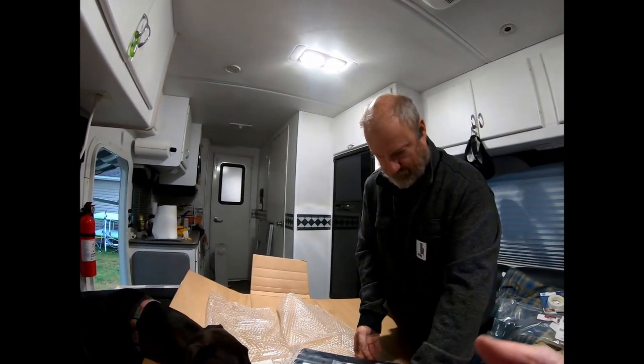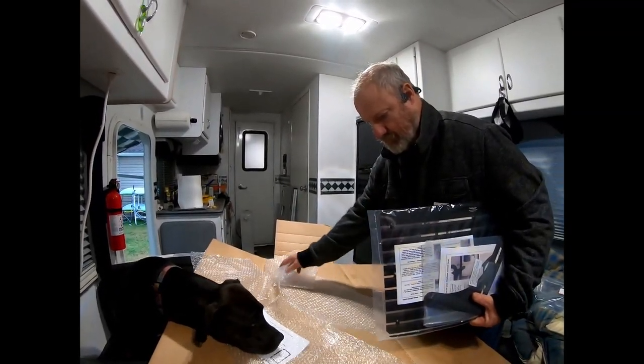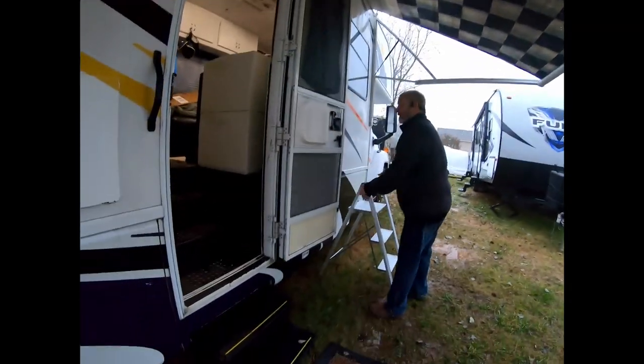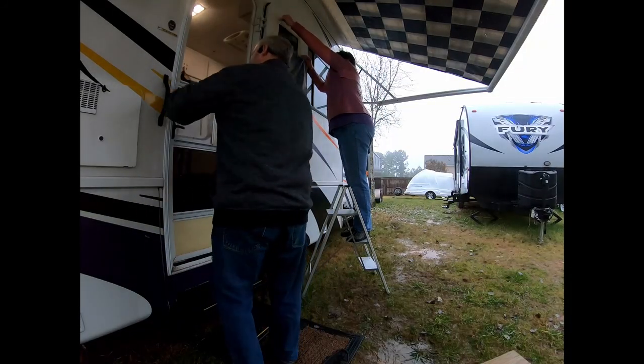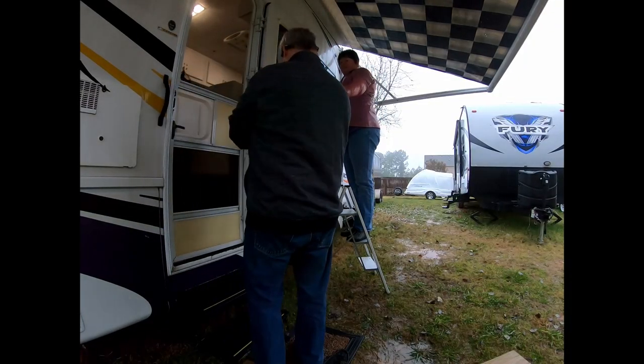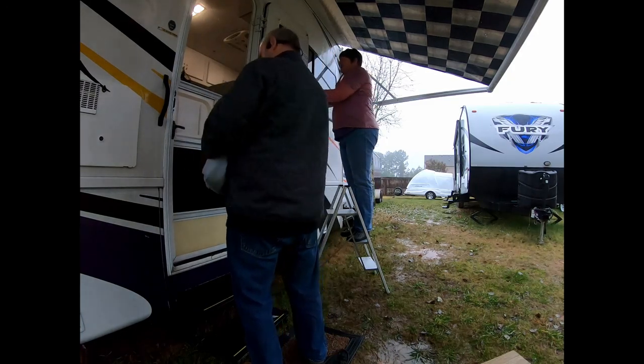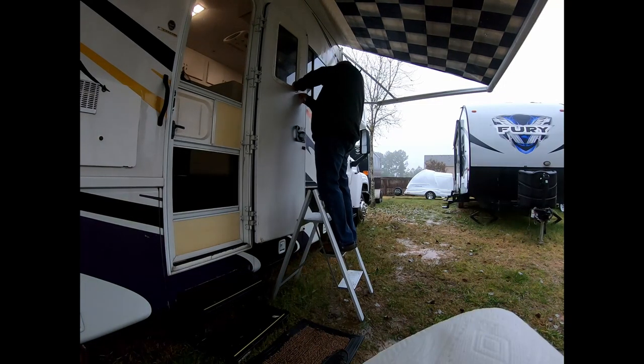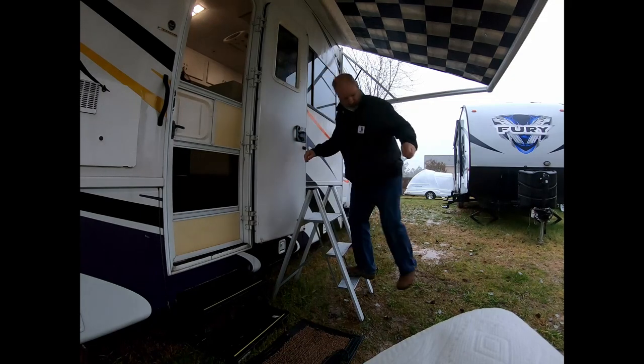The first step is going to be taking that old ugly blue pillowcase down, and then cleaning the glass and getting the sticky stuff off. The people who had the RV before us had something over the window that they held up with Velcro. So there is adhesive from the Velcro on the window frame — not on the window itself, not on the glass.